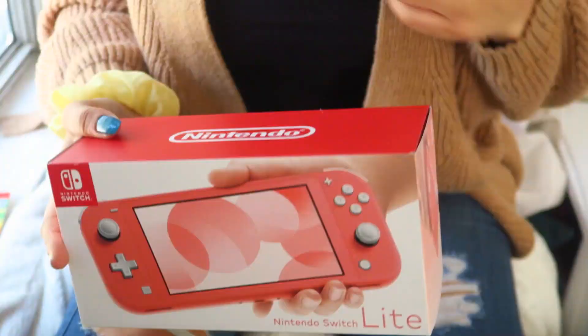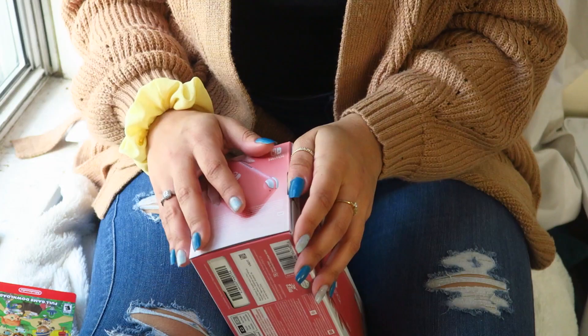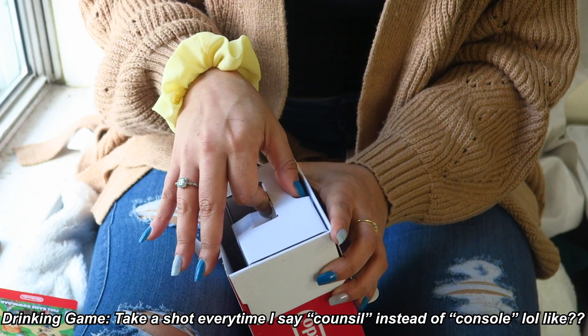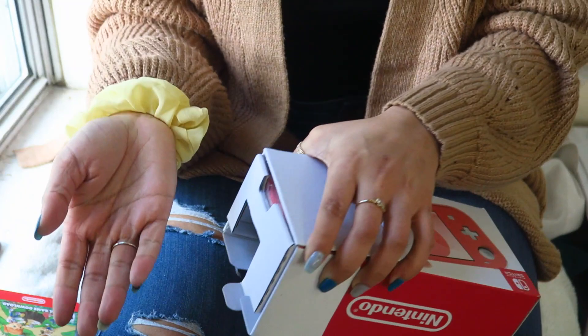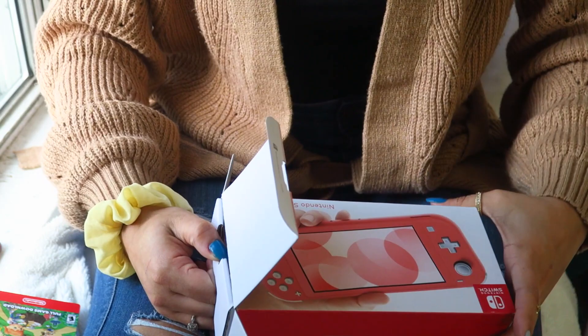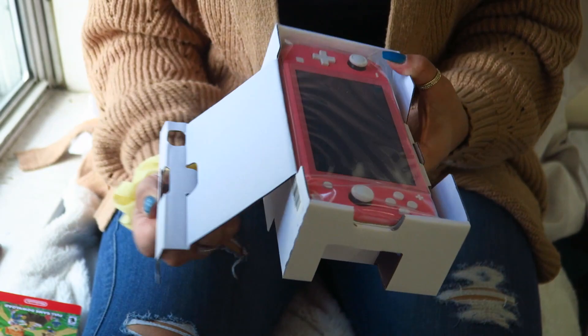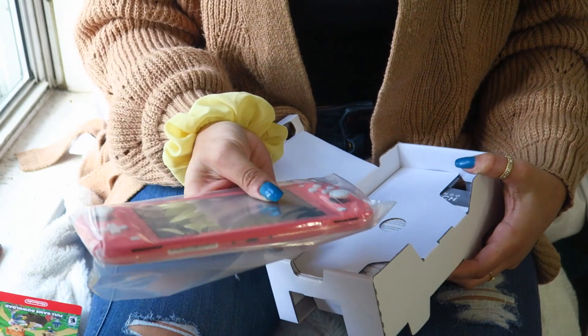I'm gonna angle you guys down so that you can see what's going on and what's included in everything. Let's get to opening this bad boy. This is really exciting — I've never been one to get consoles or anything. It's usually just been like family ones; we had a Wii U, but I've never had like my own little console like this. Oh my gosh, it's a lot lighter than I thought!